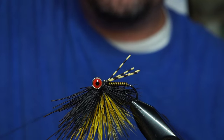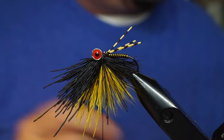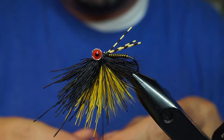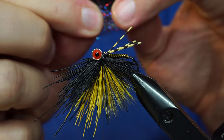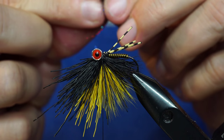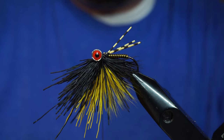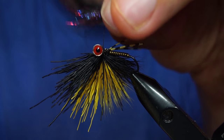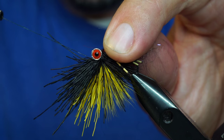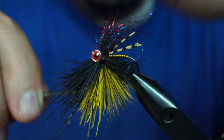Turn the fly back right-side up. Take the thread and go around the eyes just once. Now we're going to put our dubbing on — I like to use Arizona diamond dub in the midnight fire color. Stack and tease out the fibers to even them up so we can wrap it around the hook. Press the dubbing against the thread and fold it in half. Come back around the eye — not around the hook, just around the eye. Now the dubbing is in there and pull it tight; that dubbing is not going anywhere.